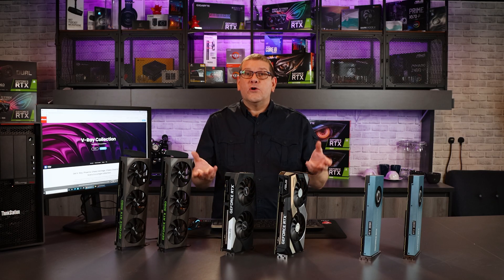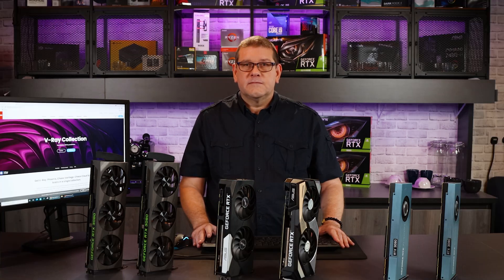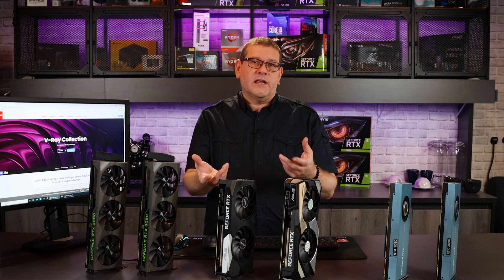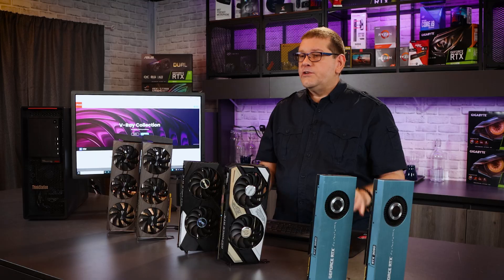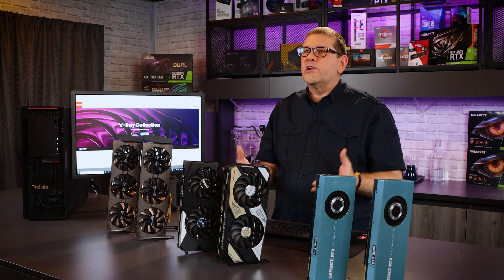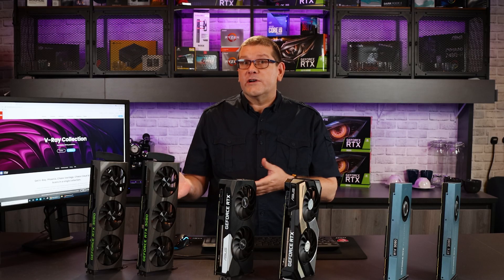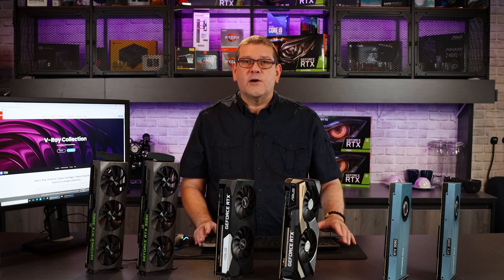Question of the day: if you're using V-Ray, what GPU are you using to render your productions? I also want to make a callout to anybody that has a V-Ray scene they'd like to donate to the channel so we can start using it for benchmarking. I'd like to find something more production-worthy that will stress out the GPUs. I will give credit to every artist that supplies a scene — you can contact me through the Facebook link in the comments section below.